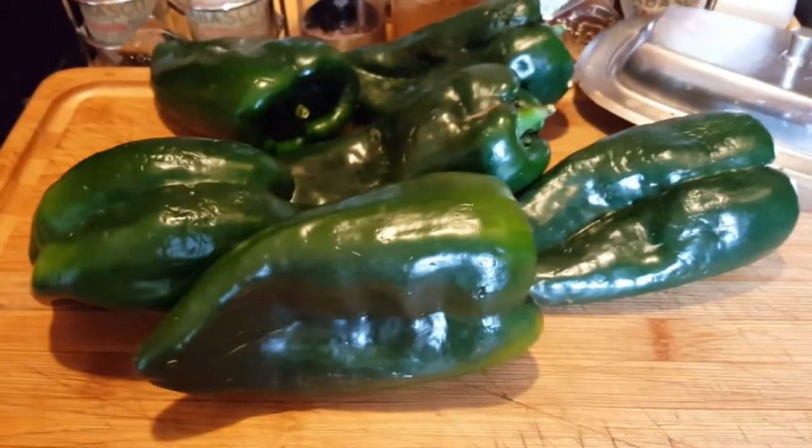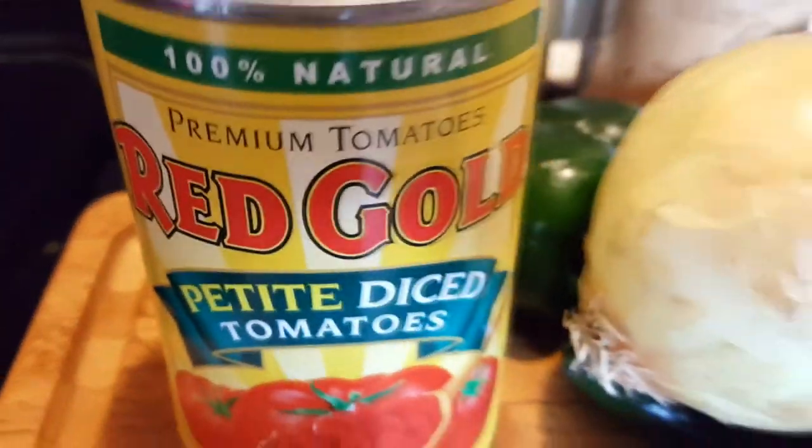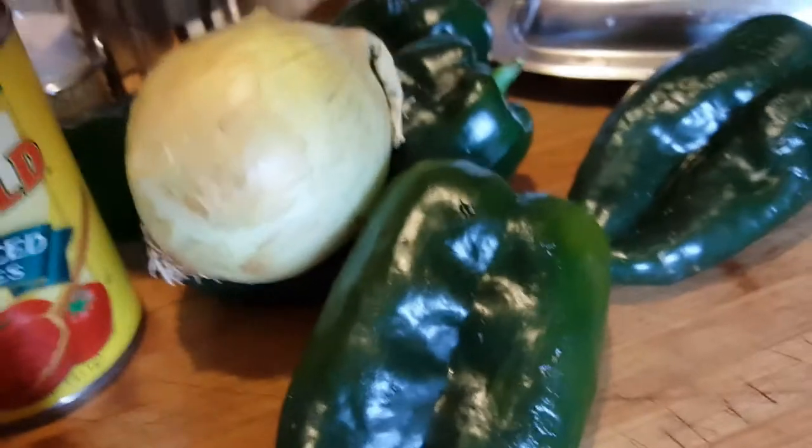Those are Poblano chilis. This is an onion. This is a can of Red Gold petite diced tomatoes. This is rice.